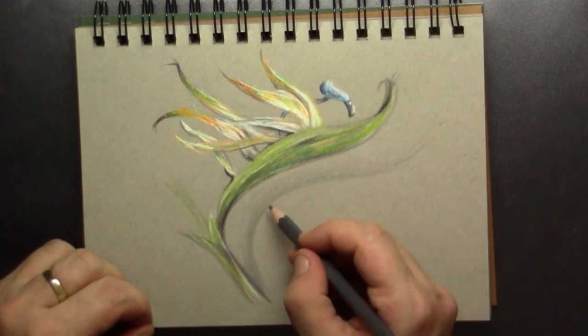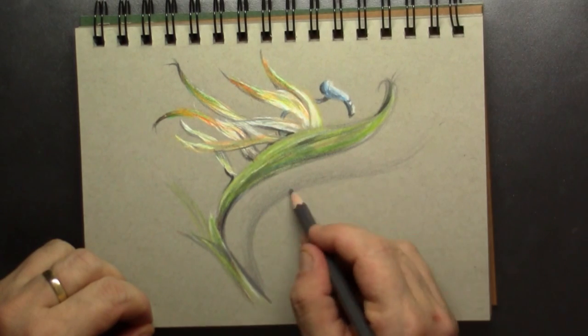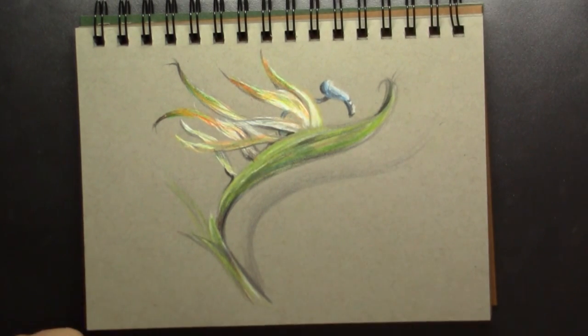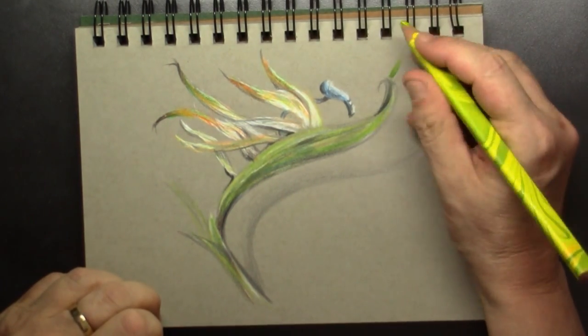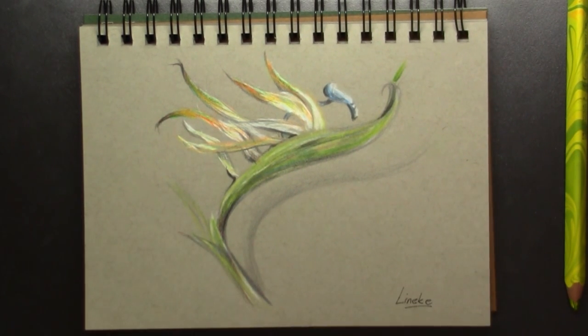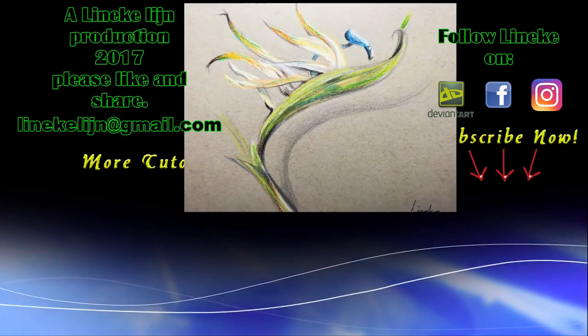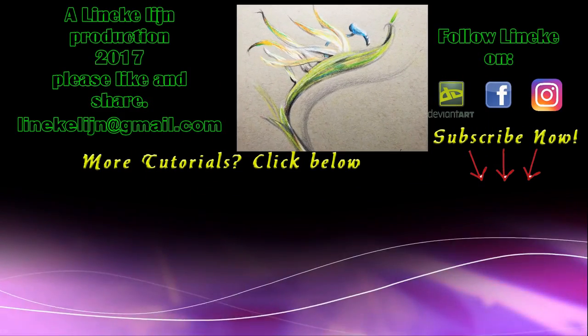Maybe the colors are too bright for you — I think they are very bright indeed, and I do not like it personally. But it can work for you, so I hope you'll give it a try and maybe it's helpful. Give it a big thumbs up and I hope to see you again in my next tutorial. Take care!